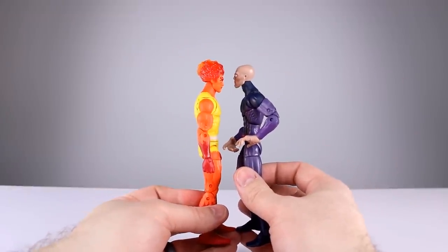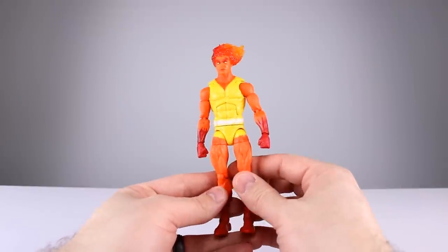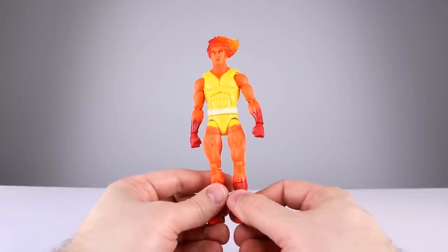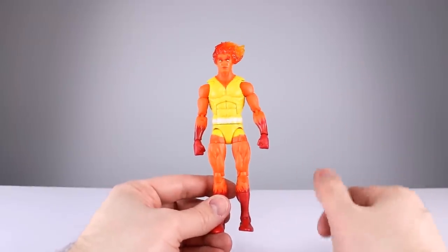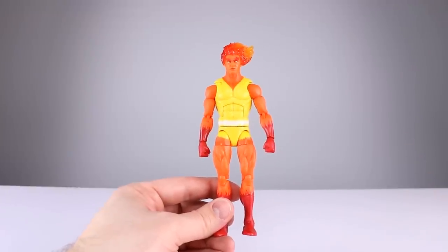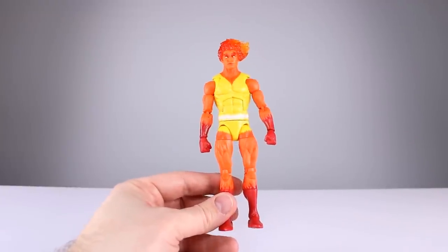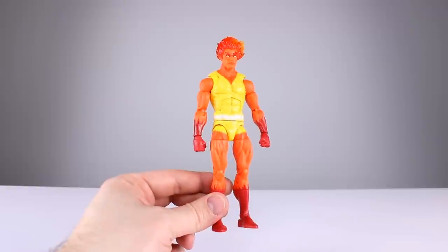He's about the same size as Darwin, roughly speaking. Question of the day: were you excited for a Fire Lord figure, and are you disappointed that it's not better? For me, I didn't really care — it's a cool enough character design, so why not add another Galactus Herald figure? I wasn't expecting much and I got very little, so I'm not really disappointed, but I would have liked a better one.